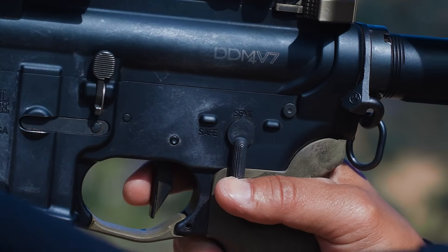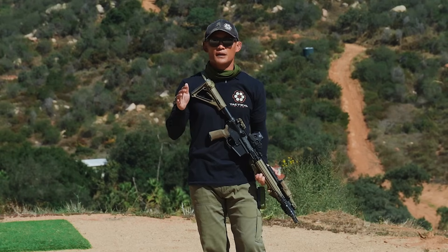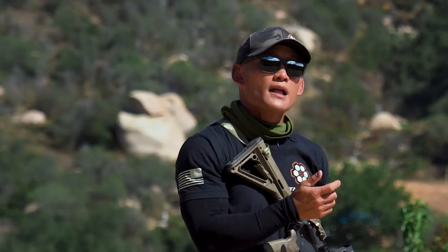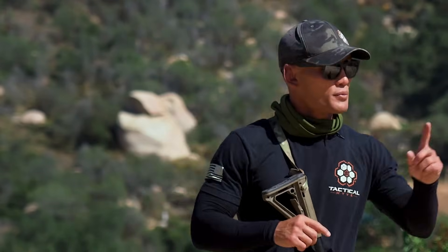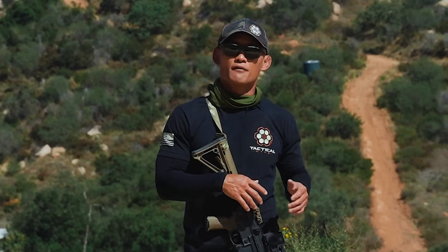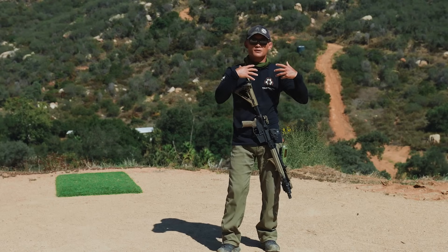Tip number two has to do with your safety lever. This is very important because a lot of people who don't use their rifles much are not manipulating their safety as if their life depends on it — they're not doing it naturally and really have to think about it. We're always reminding students: put your safety on, put your safety on. Primarily they're not practicing enough and not being reminded every time they shoot, so it's not ingrained into their subconscious.